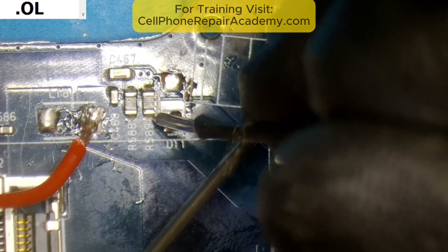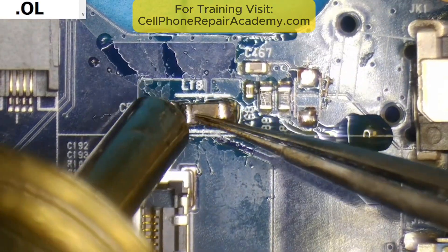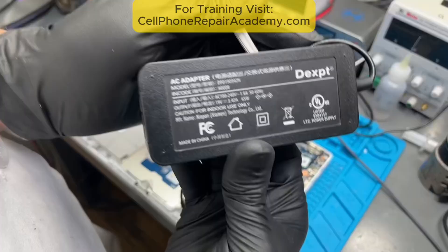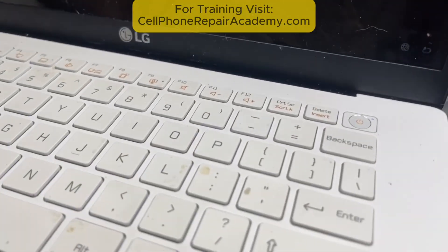This all happened because of a faulty charger pushing out 43 volts instead of 19 — enough to fry the protection diode instantly. I reinstalled the filter, added a new protection diode rated for 60 volts, and used a proper 19-volt charger this time. Now it's charging perfectly again.